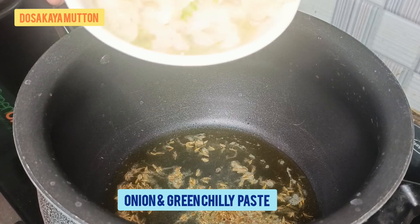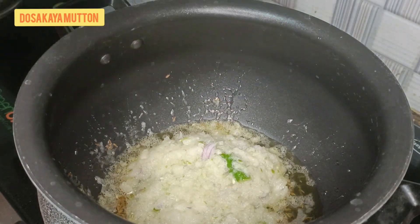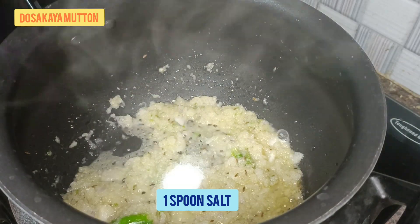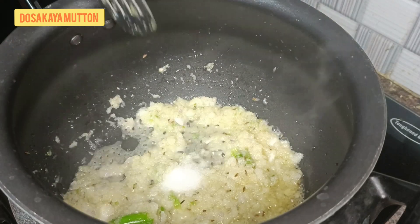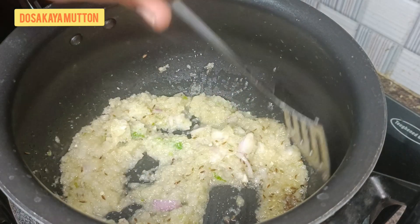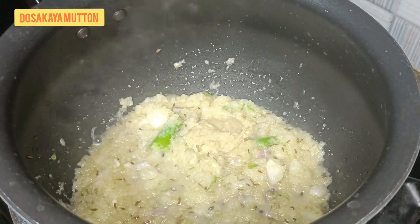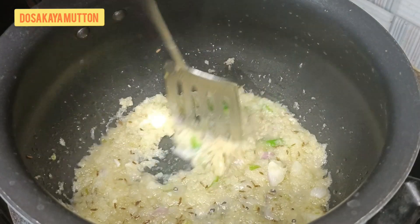Once the cumin seeds are fried, add the onion and green chili paste and give it a mix. Then add half to one spoon of salt. Then add the important ingredient — one spoon of ginger-garlic paste.